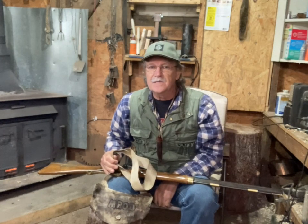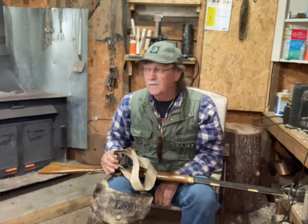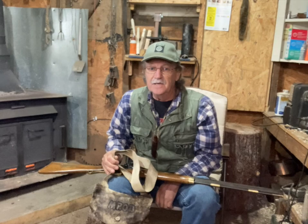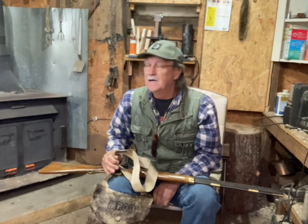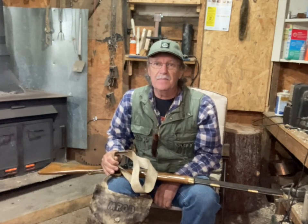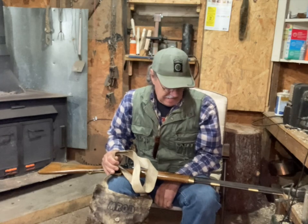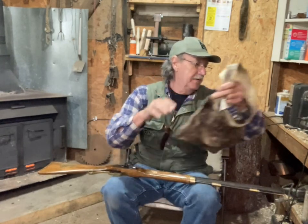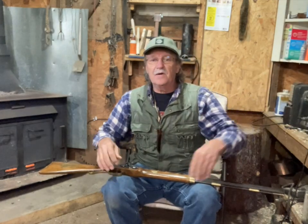Good morning everyone, god bless you, thank you for watching Mike Reed Outdoors. That fire doesn't feel too bad today, the sun is shining out there but it's still a little on the chilly side. Muzzleloader season is coming up in just a few days, and you all saw me last week shooting my muzzleloader, getting the powder charge and everything the way I wanted.